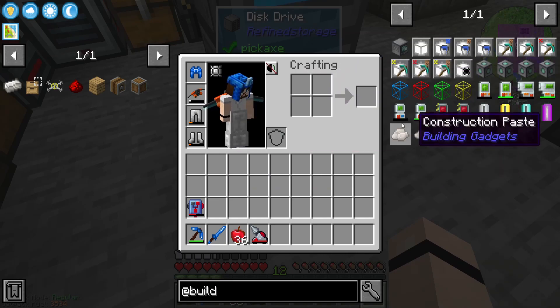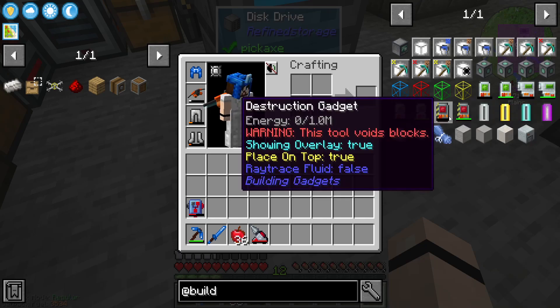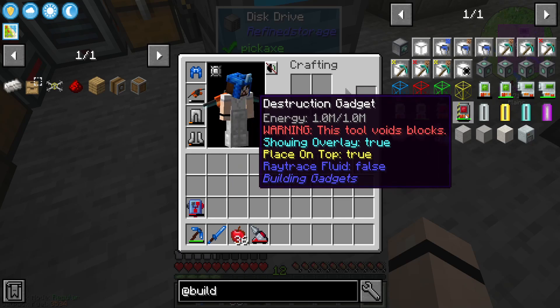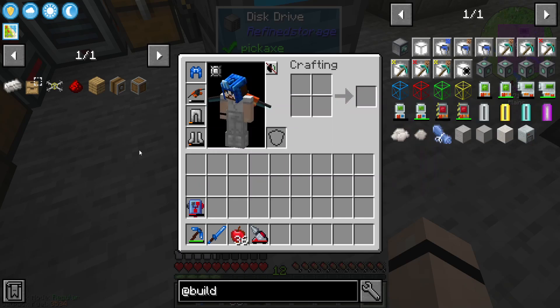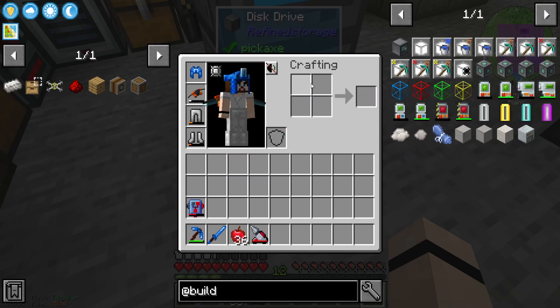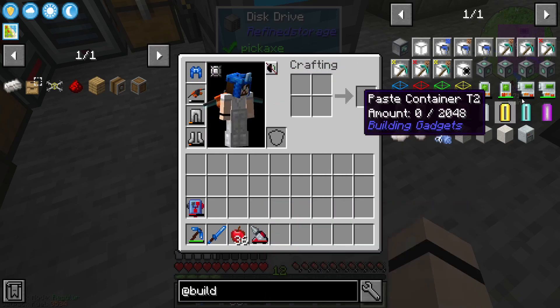So we're gonna be building the building gadgets. There's also an exchanging gadget, a copy paste gadget, and a destruction gadget. This destruction tool will void blocks - I don't think I'm gonna play with that one, unless I were certain that everything I'm mining I would need. I kind of like collecting all the ores, so I'd rather use the flux bore or something we get in the future.